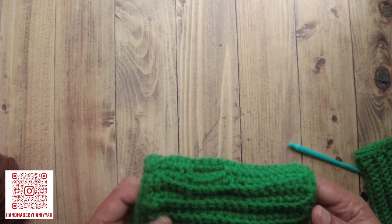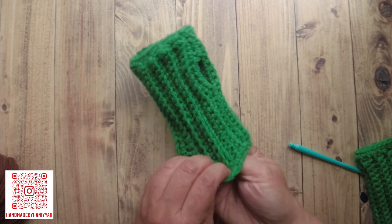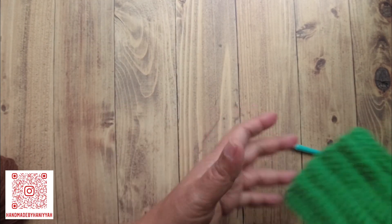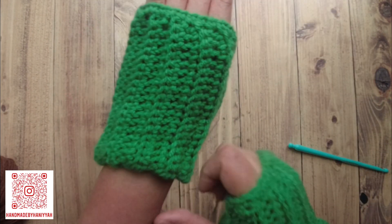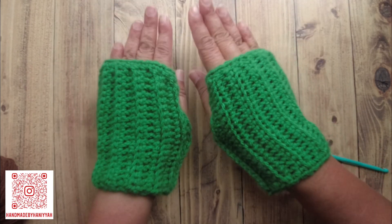Hi YouTube! Today I'm going to be showing you how to make these fingerless gloves. These are so easy to make — as with everything on my channel, everything is so easy to make.